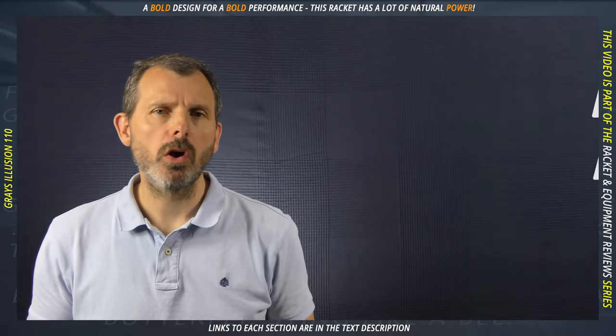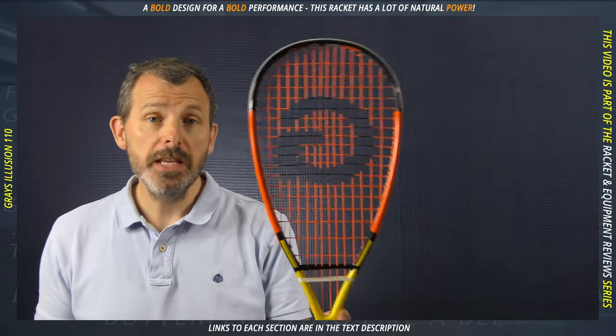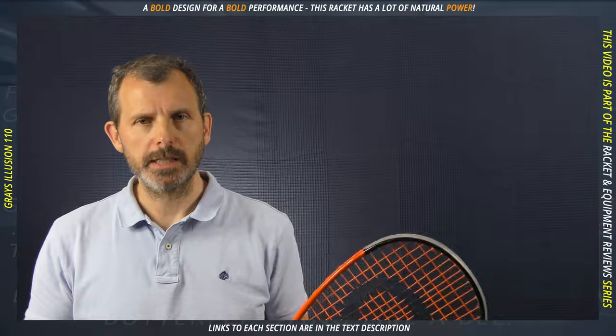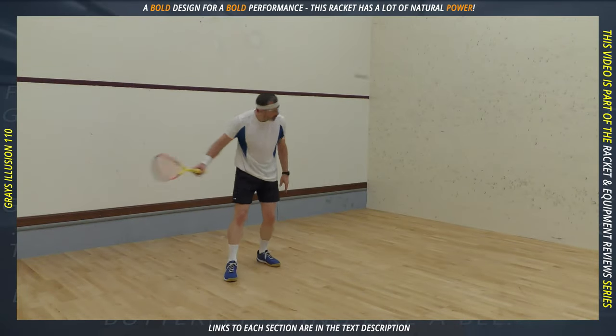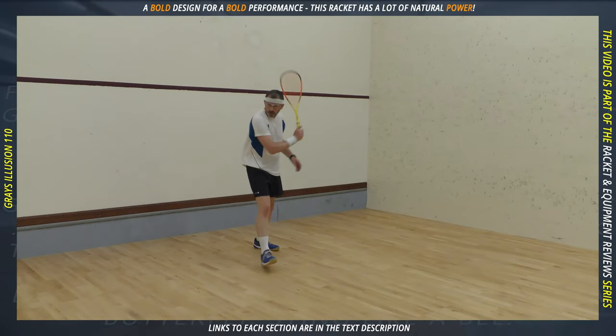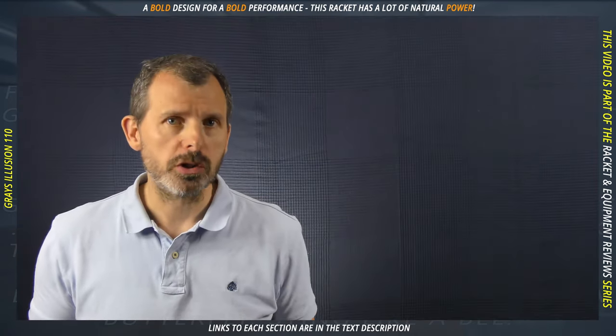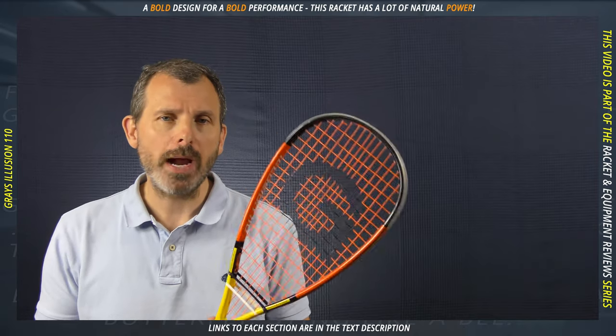Of all the rackets that I've tested in the last few months, this is the most powerful so far. From the moment I first started hitting with it, I could feel the power. That doesn't suit me because I'm not a particular power player, but I can see it suiting a lot of players. It's the kind of racket that impresses you from the moment you first start hitting the ball.